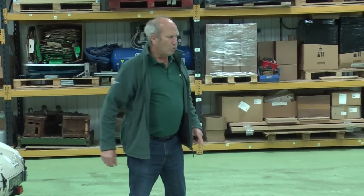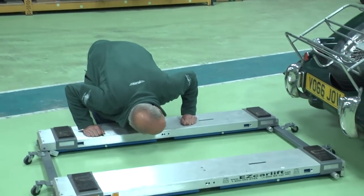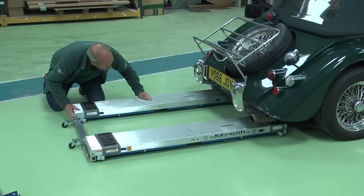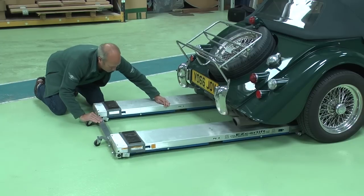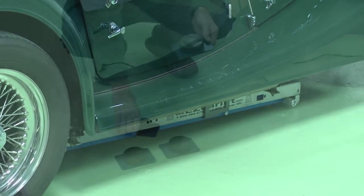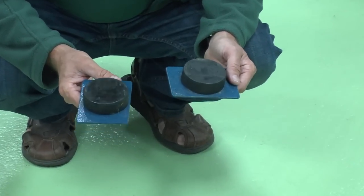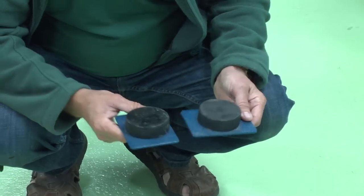We're going to use this on a modern Morgan. This particular car has a really quite low ground clearance, but nevertheless the easy lift can be wiggled underneath. You can use these small blocks, or wooden blocks if you've got far more ground clearance, on top of the pads which you move into place to lift the car.